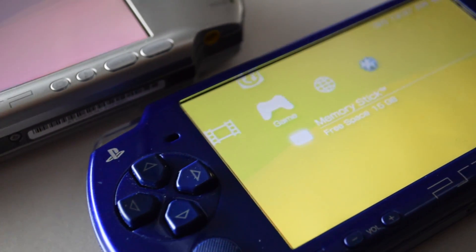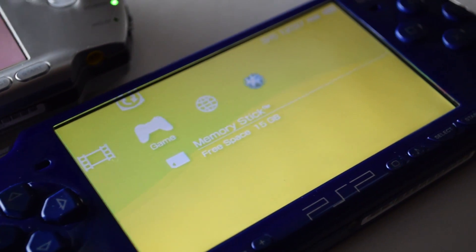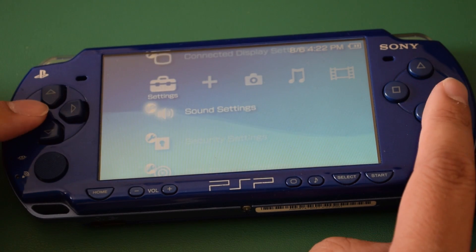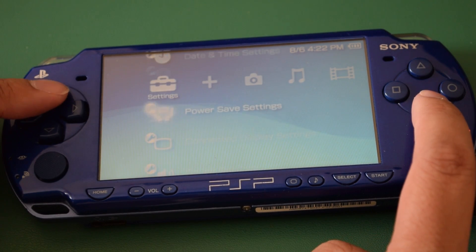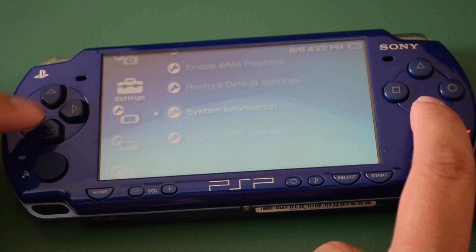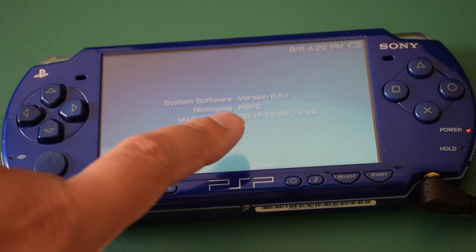We also need the PSP itself, so go find your old high school backpack and dig it out. The first thing we need to do is take a look at what firmware is actually running on this thing. Just go to Settings, System Settings, and scroll down to System Information.